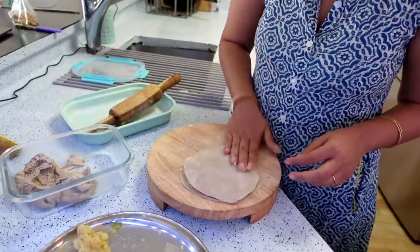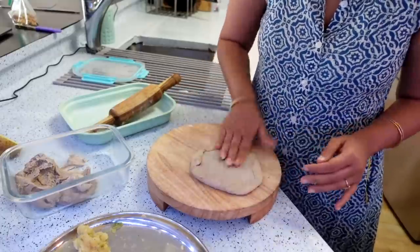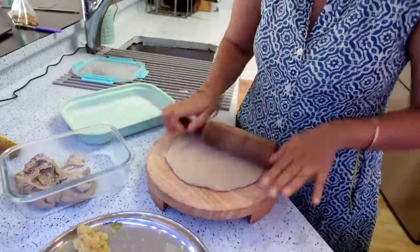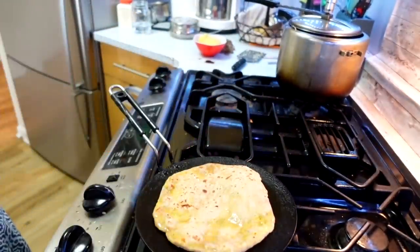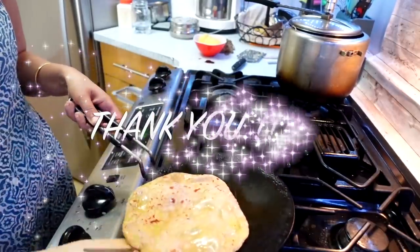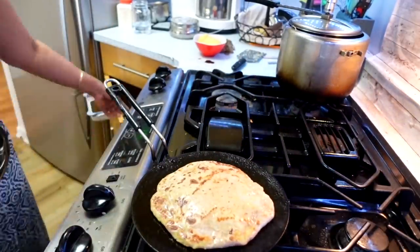Friends, if you have come to my channel — my name is Neha and I am a working mom. I share motherhood-related vlogs and lifestyle videos. If you are interested, subscribe to the channel. And if you have already subscribed, I want to thank you so much because we are a family of 40,000, and I thank every one of you from the bottom of my heart.